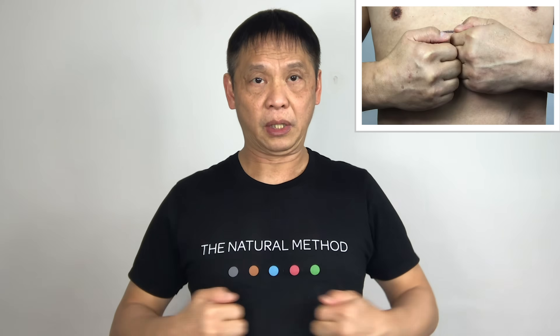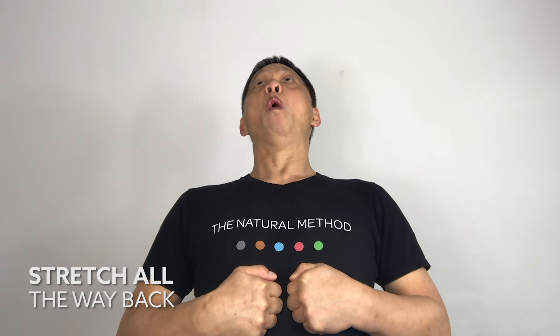With your fist, massage it sideways — one, two, three, four. Use your finger knuckles to apply a strong pressure. Four, five. Push it in as hard as you can. And stretch all the way back. Hold it for five seconds — one, two, three, four. Don't forget to push in your knuckles as you push back. Four, five. And relax.